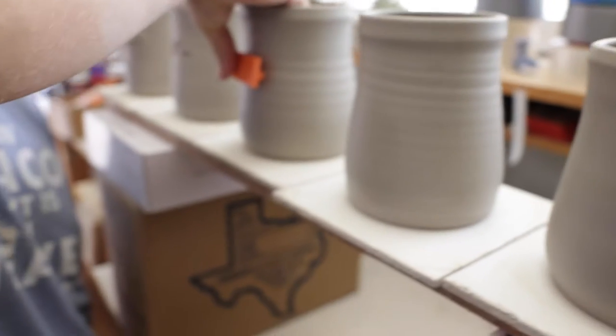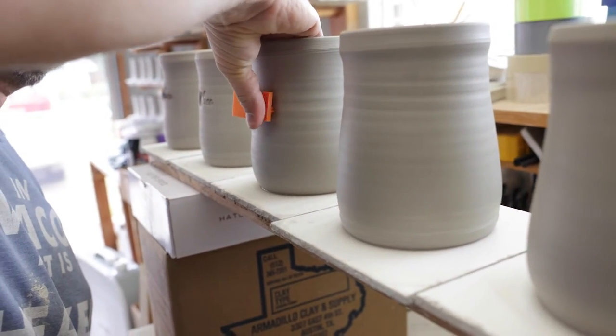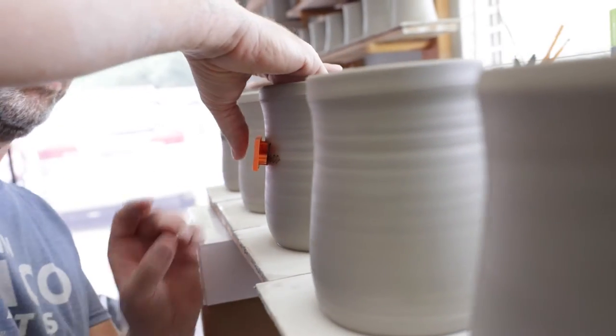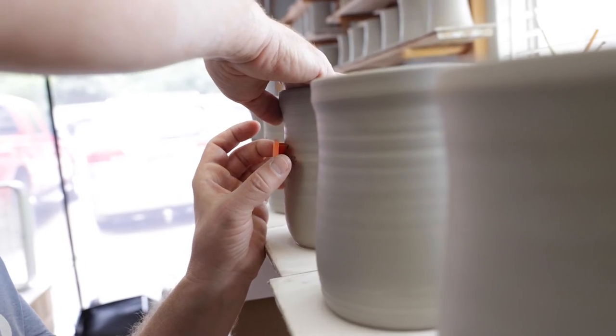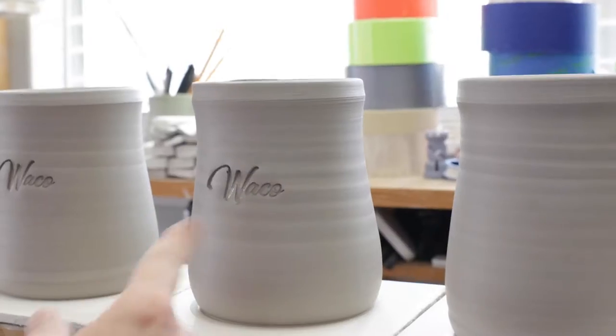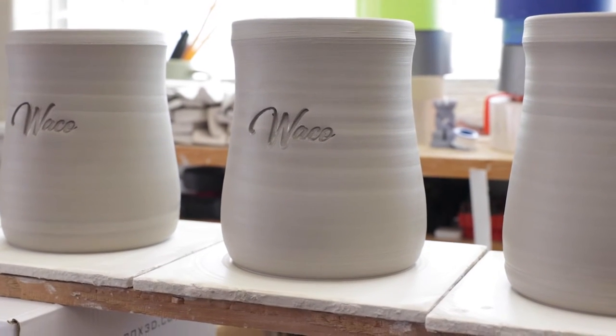Now I just kind of walk it around — I'm going to walk it around to the left, then walk it around to the right. I'm pressing on the inside and the outside to make sure that stamp gets pressed in all the way. And there we go, just like that. You'll see some oil down there, but that oil will burn off and you won't even be able to see it.